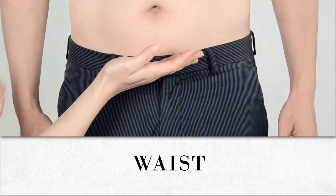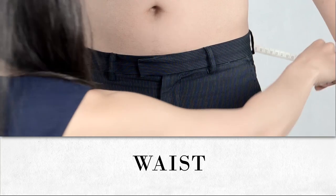Measure the circumference of your waistline where your best-fitting pair of pants would normally rest.